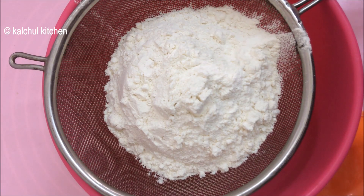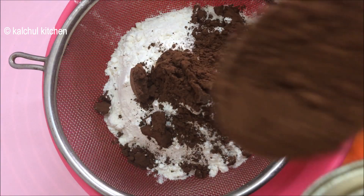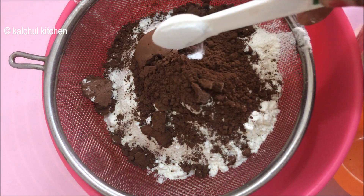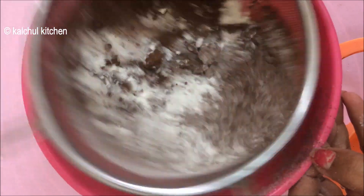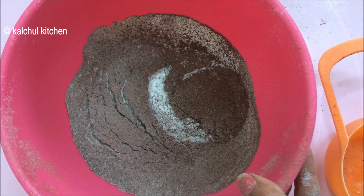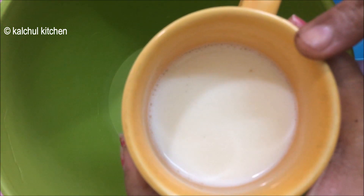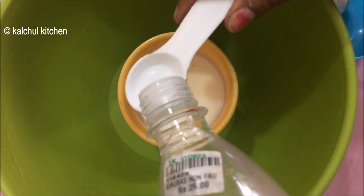Now we add 2 tablespoons of cocoa powder. We also add 1 teaspoon of baking soda and cocoa powder, and 1 teaspoon of baking soda along with buttermilk.